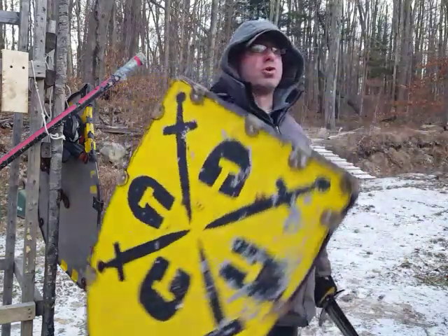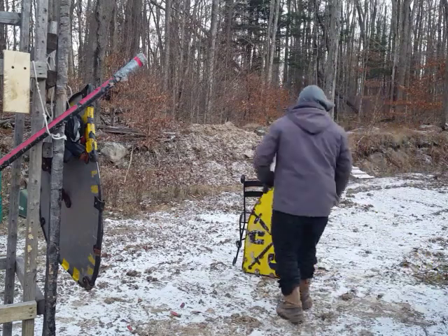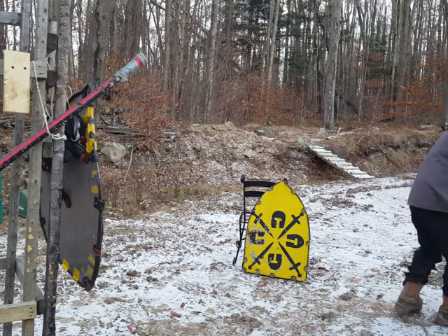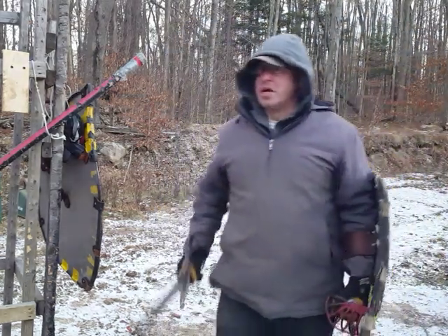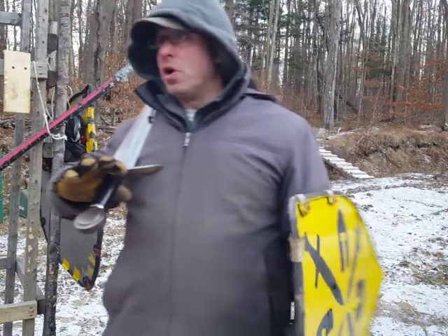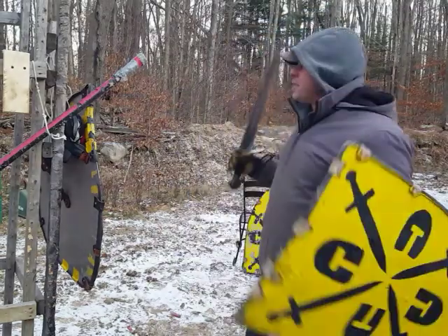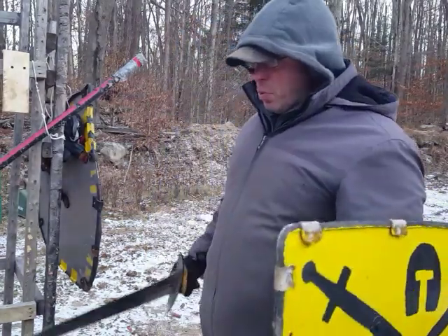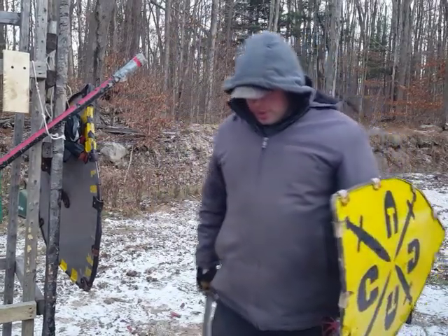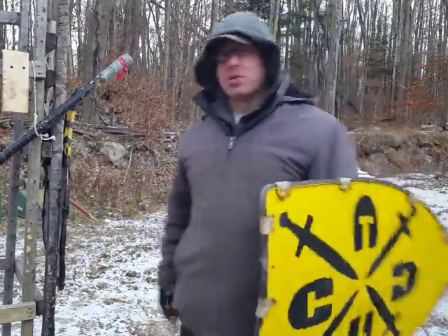Let me talk briefly about shield bashing. If you give someone relatively untrained with a shield a sword and shield, they'll try to hit you with the sword. When they see you're blocking everything because they don't know how to work the sword against the angles of the shield, they'll get frustrated and at some point start trying to hit you with the shield.